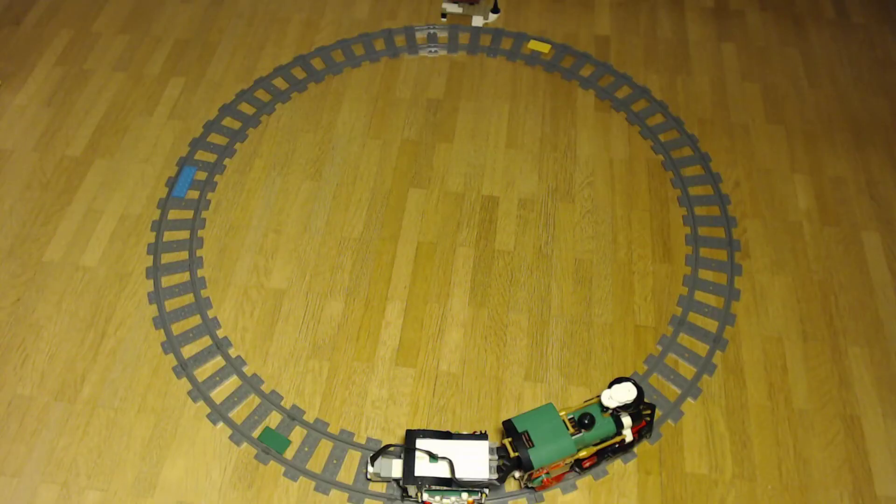I already built a train set up and put colored plates on the track. There are a few things to keep in mind when placing the colored plates. The ground itself has at least one color — in my case yellow and gray — so you have to check that the sensor doesn't detect the wrong color.